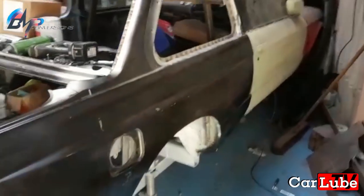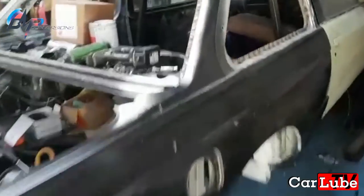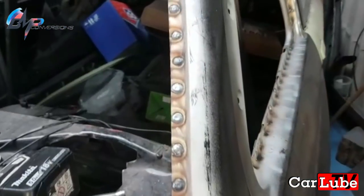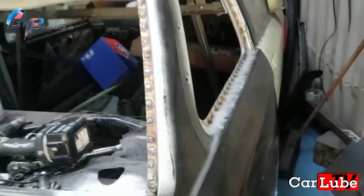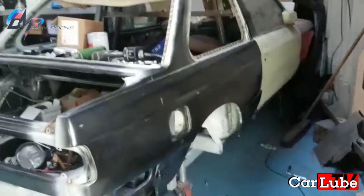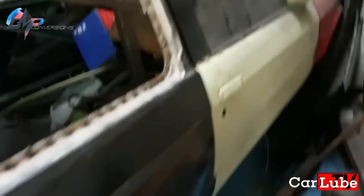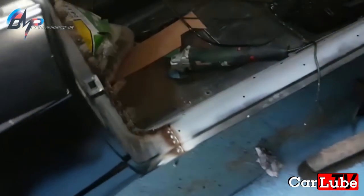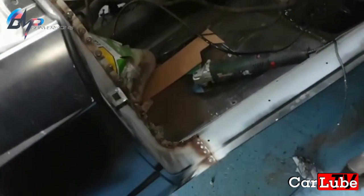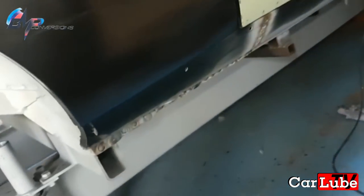The rear quarter is fully on. All the plug welds are done. Now I've got to grind all those plug welds down and prime all the surfaces. I'll just show you the door shut area as well — door shut, all plugged up, along the bottom of the seal.